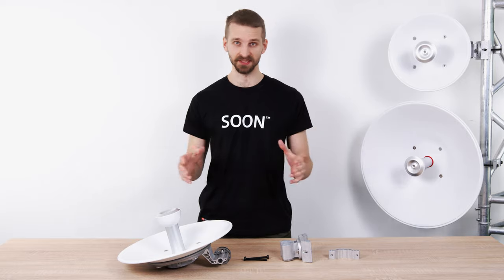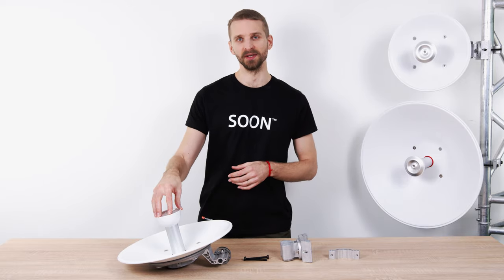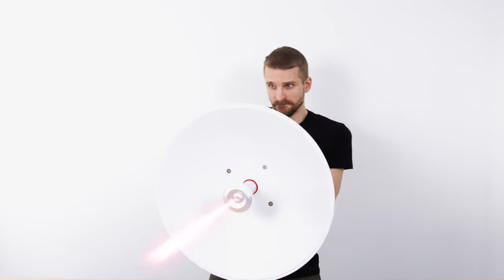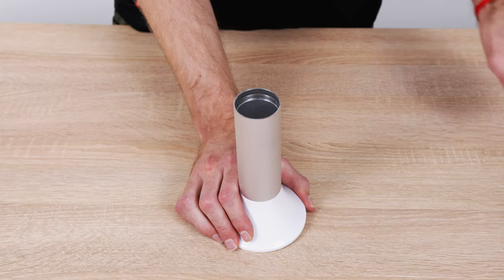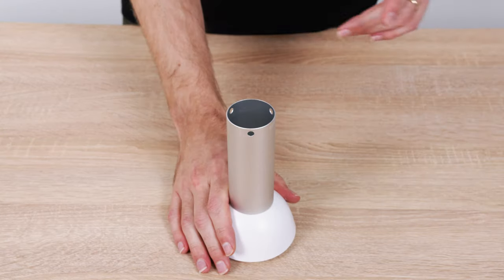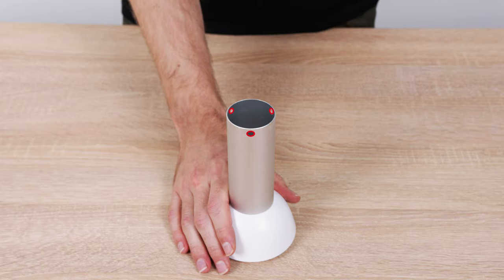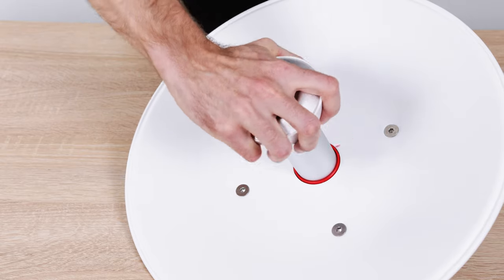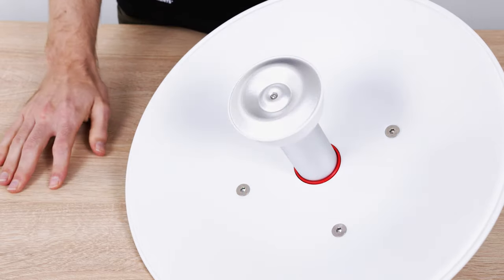The new generation of Ultra Dishes brings important improvements in the mechanical design. The attachment of the feeding waveguide is now easier and damage-proof. Instead of a fine thread that gets easily stripped or cross-threaded, there are latches that hold it in place. Insert the waveguide and keep twisting in either direction until you hear a click — after that, the feed is securely connected.